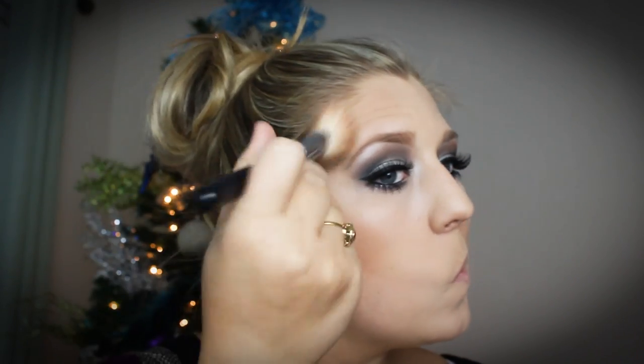Now I'm taking MAC Sculpting Powder in Emphasize and running that under my eyes just to keep that area highlighted. Then I'm taking my Hoola Bronzer from Benefit and bronzing my face before I start to contour. You want to run it on your temples as well — this brings the light to the center of the face, giving the illusion that your face is slimmer and bringing out your cheekbones and jaw line. Hoola Bronzer is definitely one of my top five bronzers. It's very pigmented, stays where you put it, blends out easily, doesn't look too orange or too brown, and gives a nice natural sunkissed glow.